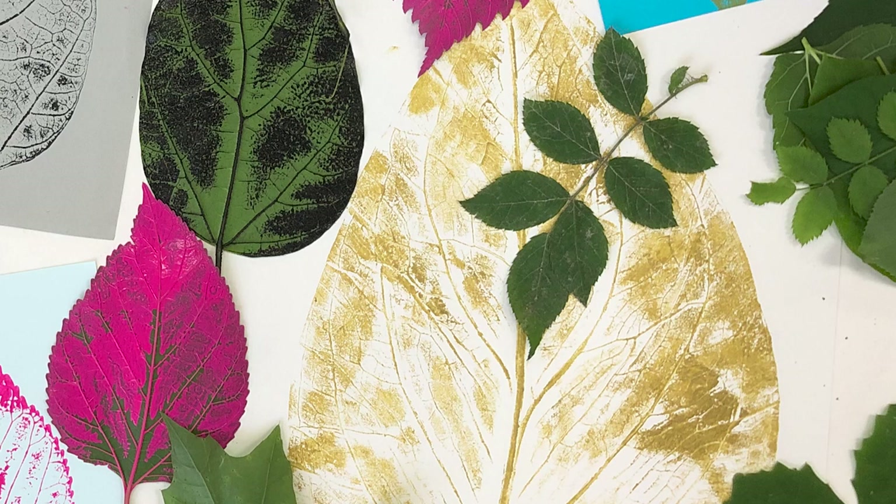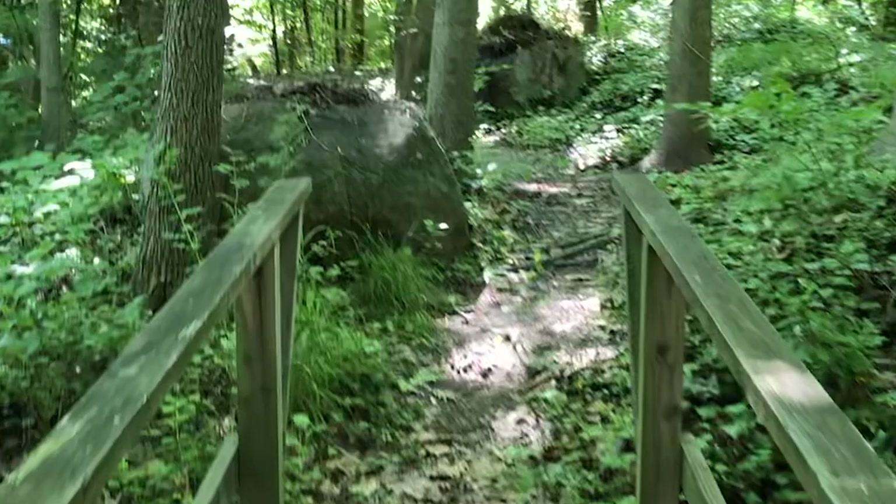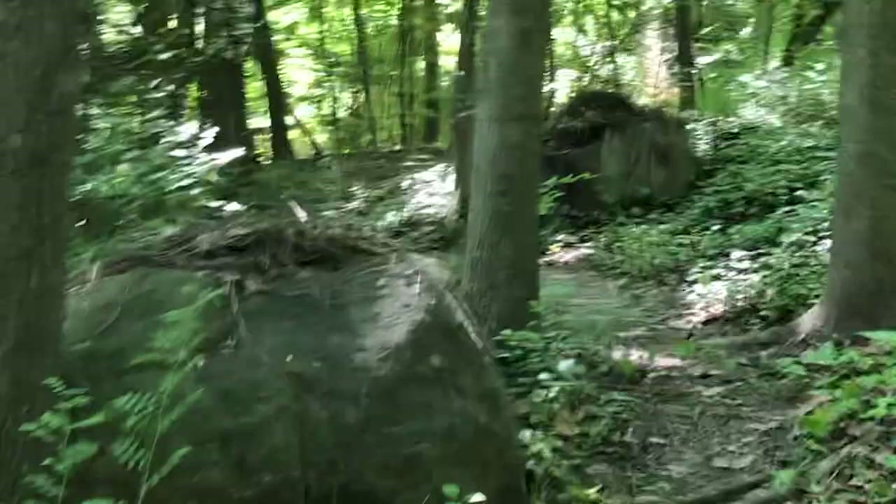Printing leaves is a really fun project you can do with the kids in the spring or the summer. I like this project because it starts with a nature walk.